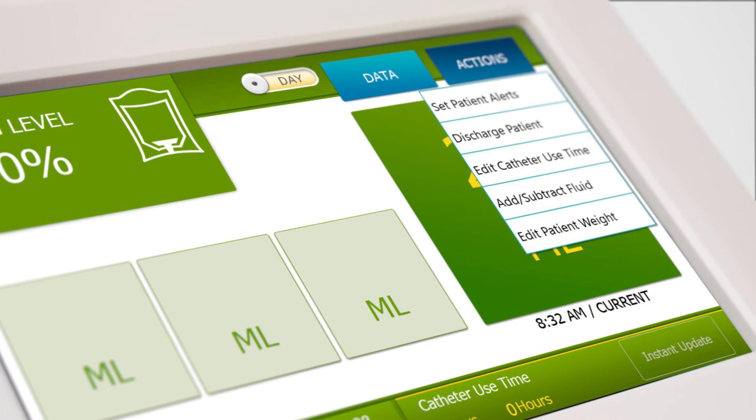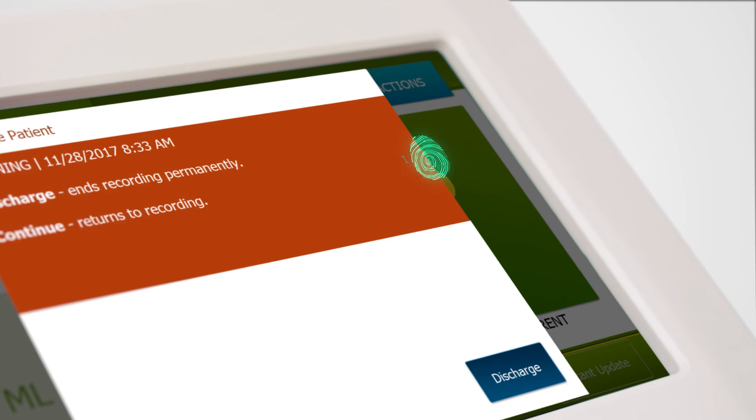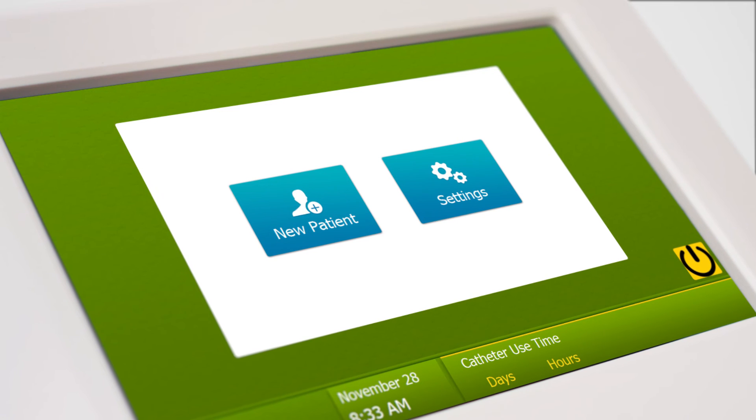Finally, once a patient no longer requires close urine output monitoring, simply touch discharge patient under the actions button to erase all the patient data in the system.